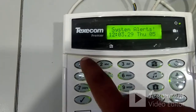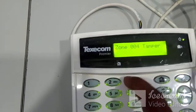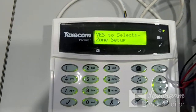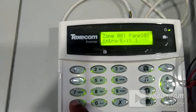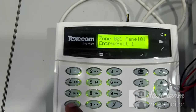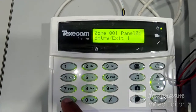To begin programming, press the engineer password: 1234. You will get a beep sound. The first menu option is Zone Setup, which is for programming the zones. Press yes to enter zone programming. The first zone — Zone 001 — by default is set as an Entry/Exit zone. Entry/Exit zone is for sensors on the main door where you need a delay after arming.